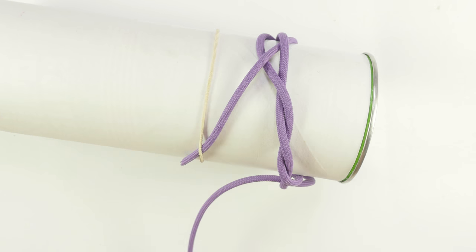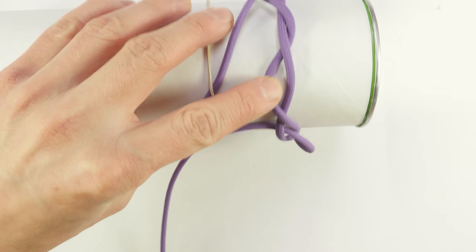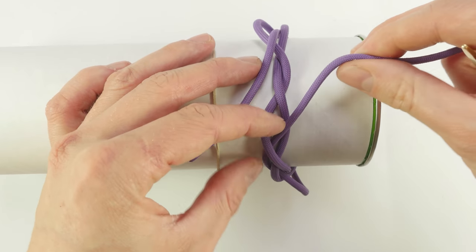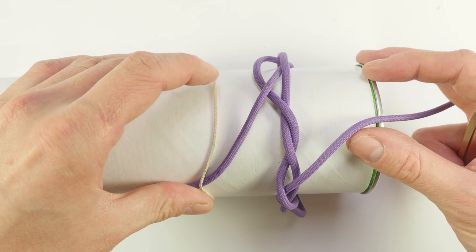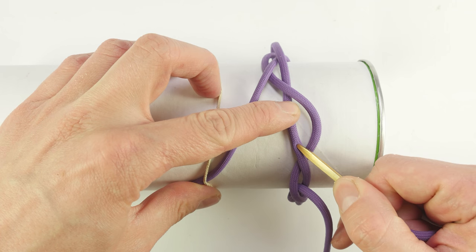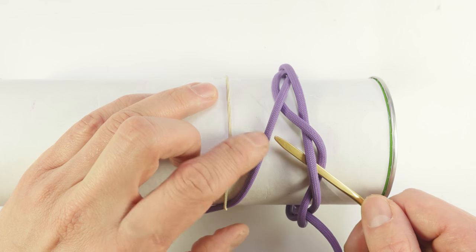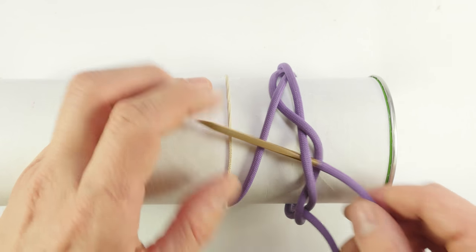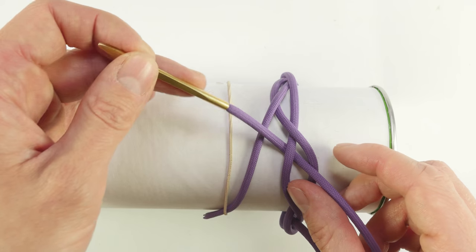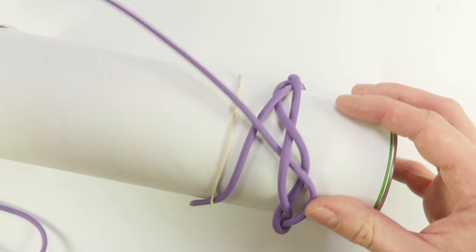And one more time from left to right, I'm going to follow this strand — under, over. Now from right to left, I'm going to follow this strand going over, under. Then proceed by going over the standing end. So we went over, under, and over the standing end. Now we have set up pairs of parallel strands.